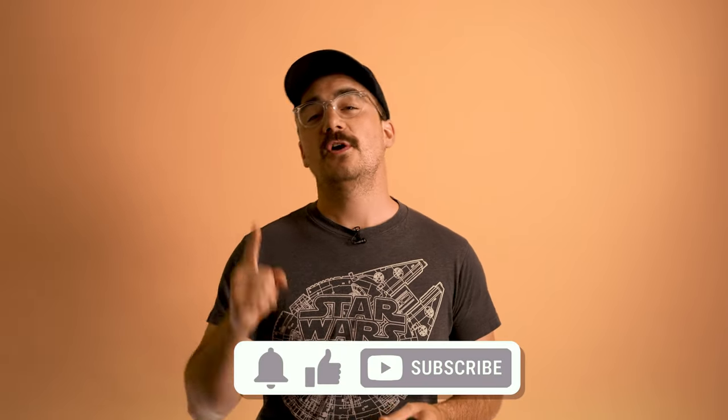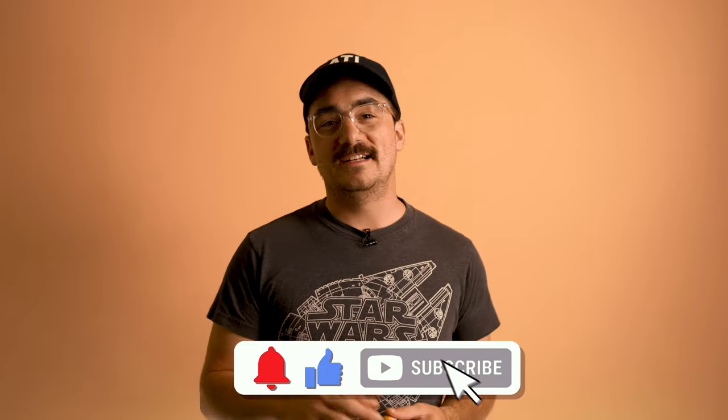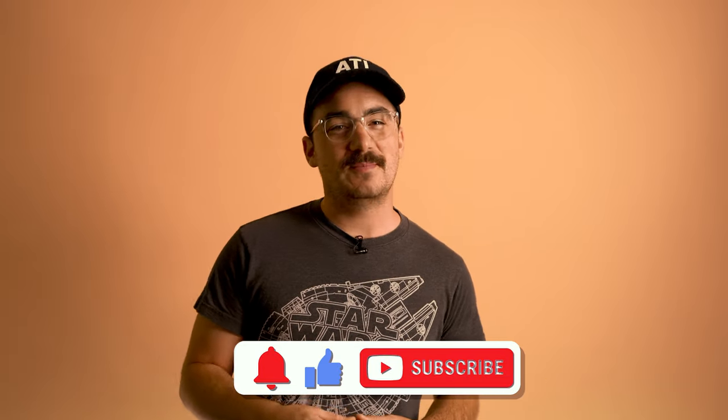My name is Will Cobb and I am a film photographer out on the central coast of California. I make all kinds of film photography, home developing, and scanning videos like this one. If you want to learn more about film and developing, come along for the journey. I'm always answering your comments and Instagram DMs as fast as I can. Subscribe to this channel and show your appreciation with a little thumbs up — it goes a long way.